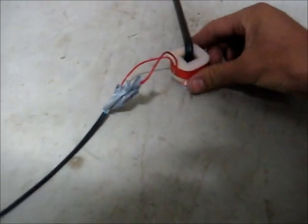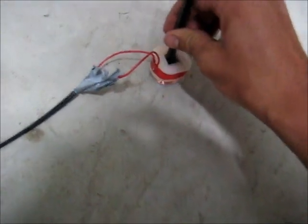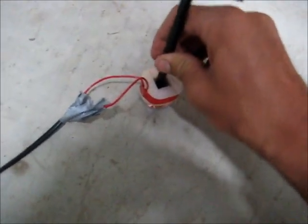Unplugged. Didn't even get hot. Basically, what I was saying before, if I had something like this as an iron core, wrap the coil around that and stick it inside there, that will actually act as a very crude transformer. Didn't get very warm either.